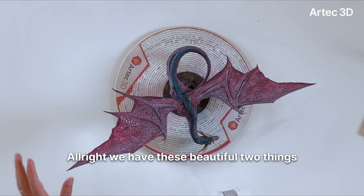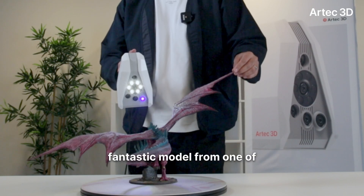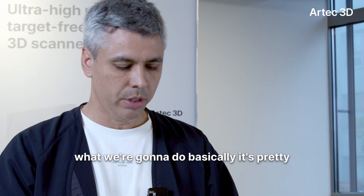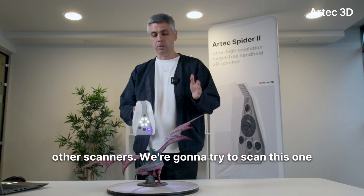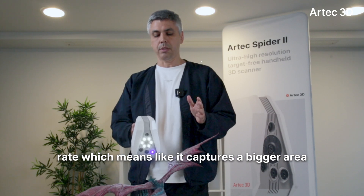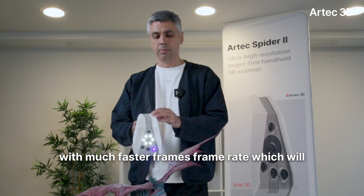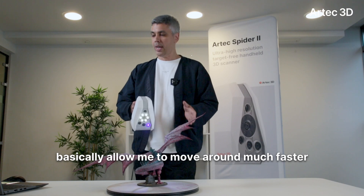Let's do it. Alright, we have two beautiful things here: one is obviously the new scanner, Spider 2, and we have this fantastic model from one of the artists here at Artec. What we're gonna do is pretty straightforward — just like we did before with other scanners, we're gonna try to scan this. This time around, Spider 2 has much better resolution and also a much better frame rate, which means it captures a bigger area at a much faster rate.